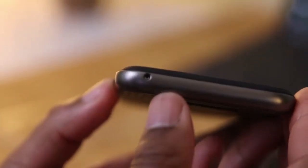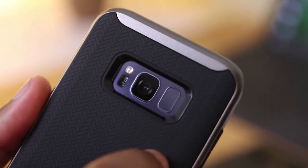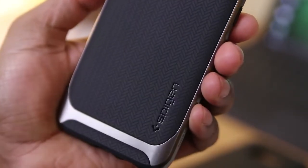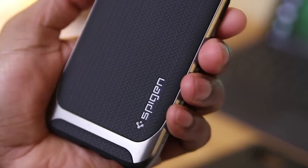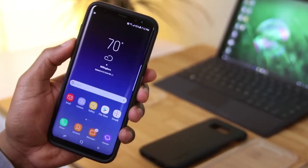Up top, you've got the sole cutout for the noise-canceling microphone, and a responsive power button on the right. The rumors are true when it comes to the fingerprint scanner — you're going to need a case to find it, because without one it's not that easy. Trust me, I've tried. This case is just what you'd expect from Spigen. The link is down below, so go and check it out.